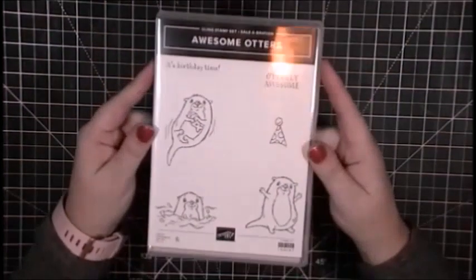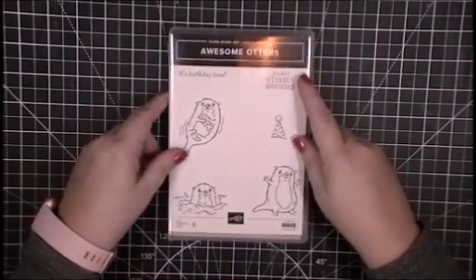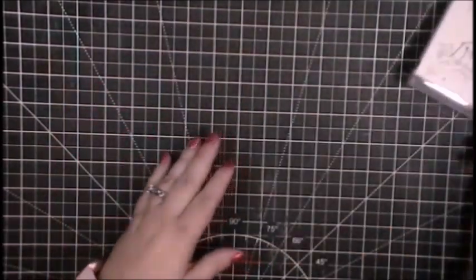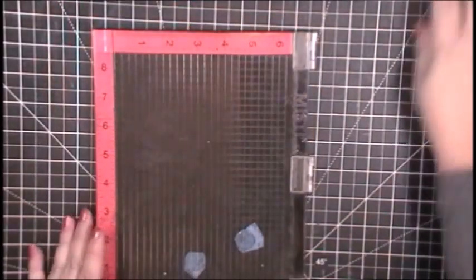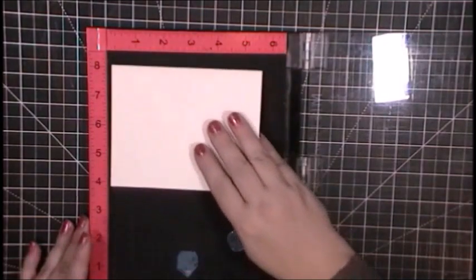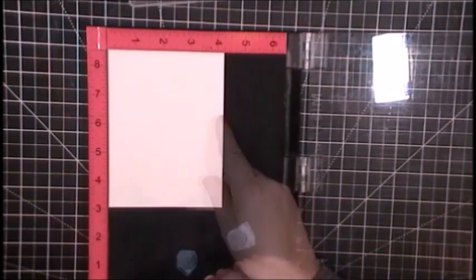I needed to refurbish some of my cardstock supplies and Stampin' Up! was having their celebration, so I ordered enough cardstock to get a free stamp set. I might have a stamp set problem. Anytime I get a new stamp set, it is my norm to stamp it all out and play with it and see how it works.